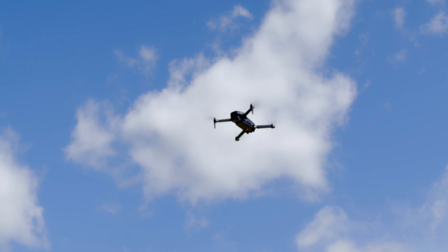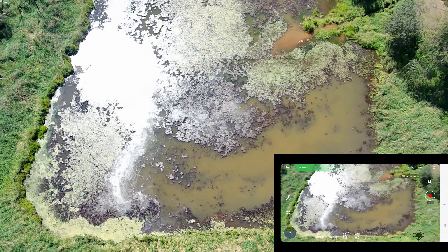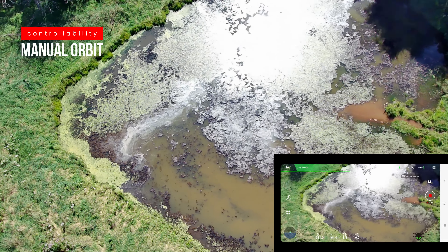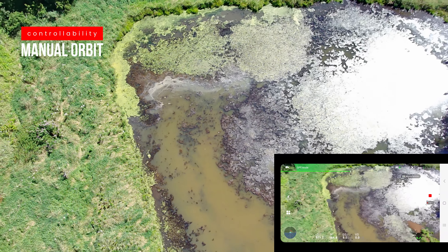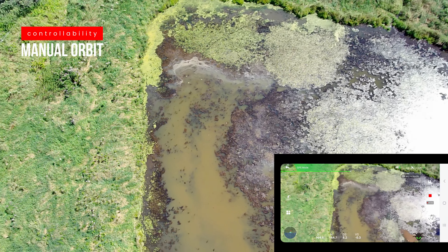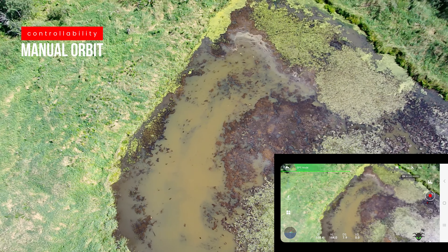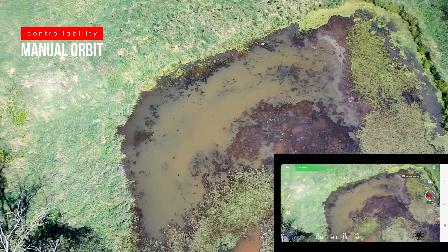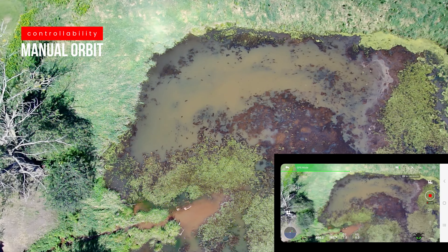It's flying pretty stable — it's staying right in the air. Here's this pond that we like. Let's see if we can do a little bit of an orbit with this, a manual orbit, just to see what it looks like. I have no idea how stable this will be, but this always lets us know the controllability — is there lag in the sticks, is it controllable at all, or is it just really clunky? This is a pretty good orbit; I've had some more expensive drones that do a lot worse orbit than this with manual control.